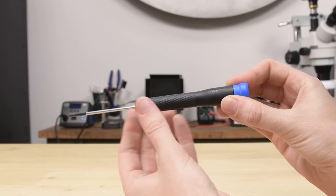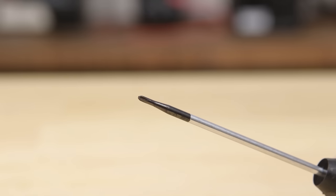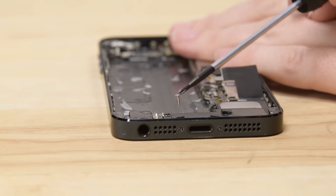Each driver features an ergonomic, knurled, rubberized handle with swivel top. And every precision driver tip is coated with black oxide so it can hang on to tiny screws with a steel grip.